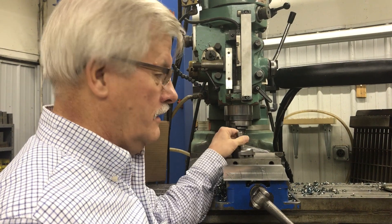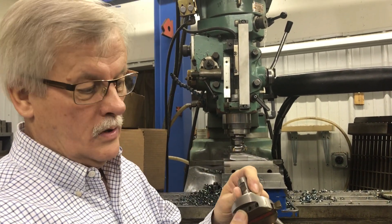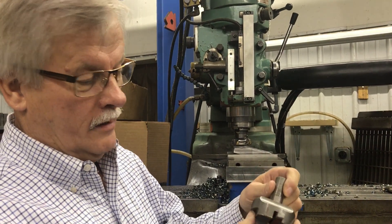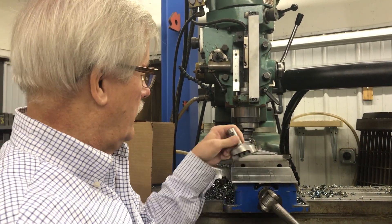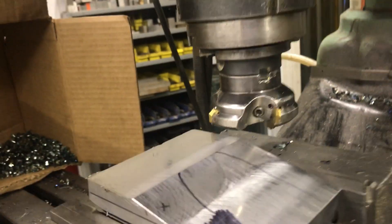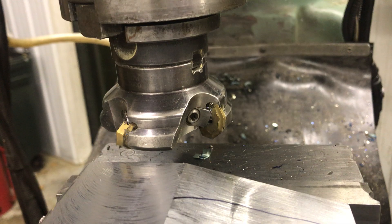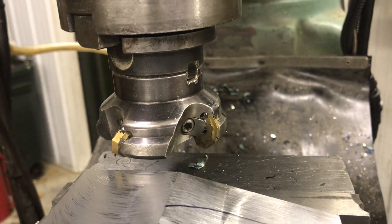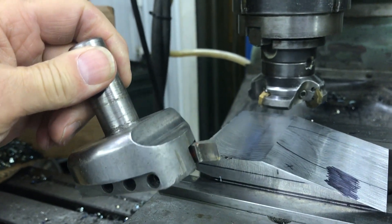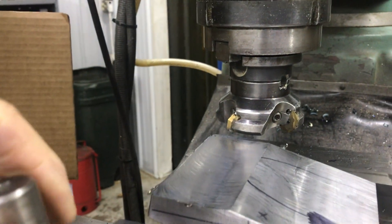Back in my day I used a fly cutter — one cemented carbide tool bit with a holder that would spin around and cut. Nowadays we've got a face mill that's got carbide inserts on there. Those are octagon shapes and there's four of them in there, versus my old fly cutter which only had one bit, so I can really take a cut here.